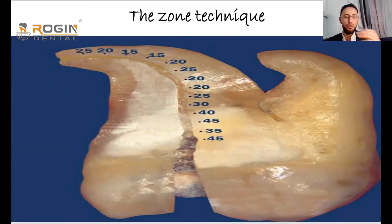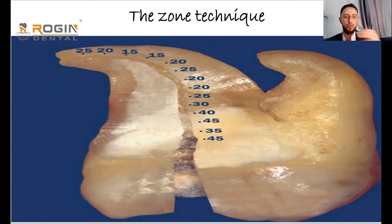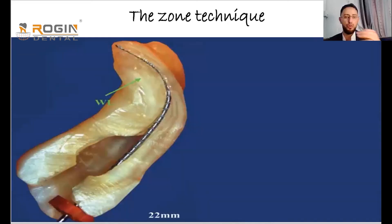The main advantage and purpose of the zone technique is to safely prepare the apical part. When filing the apical part, we want to ensure there is no contact or stress on the coronal part. First, we determine the full working length — for example, 21 or 22 millimeters.